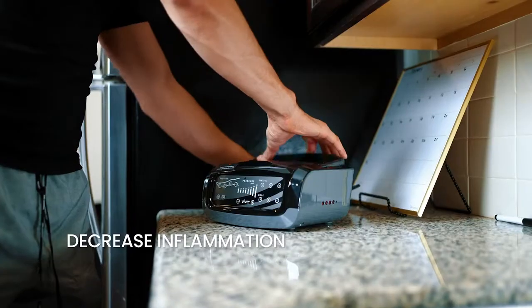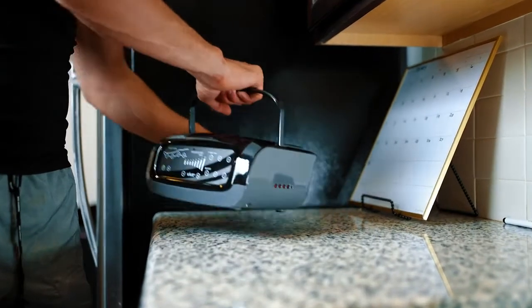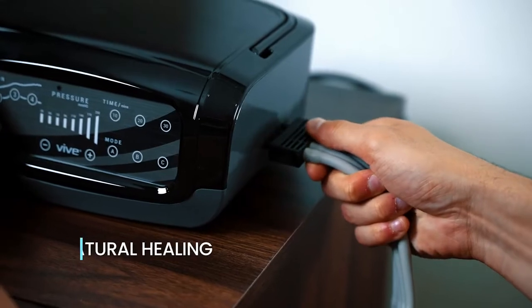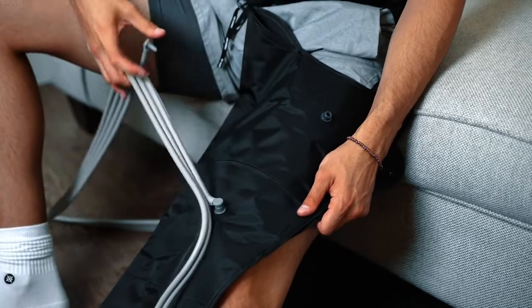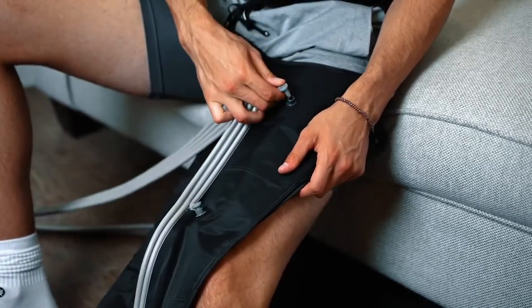The Vive Leg Compression System provides sequential compression therapy, improving circulation and blood flow to provide pain relief and promote natural healing. It's designed to reduce swelling and soothe leg pain and aching muscles, making it a rehabilitation essential.